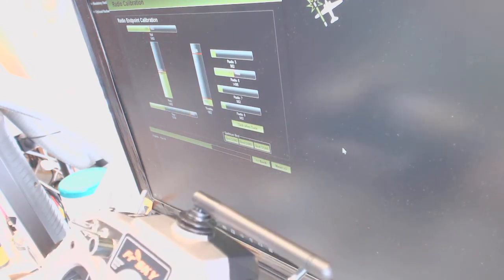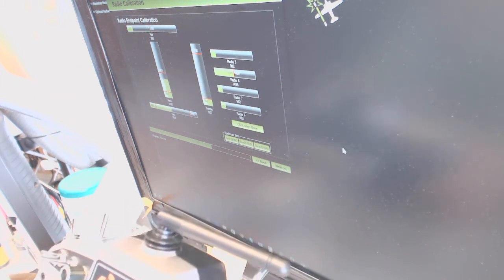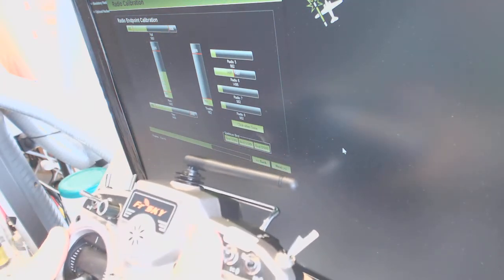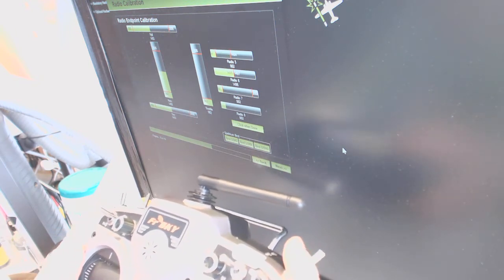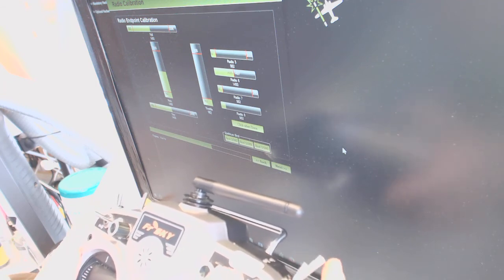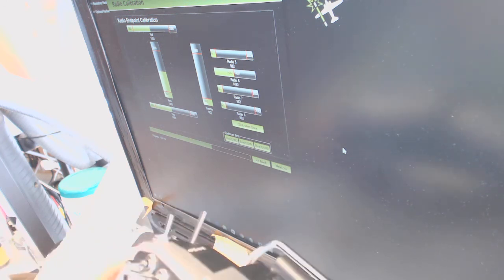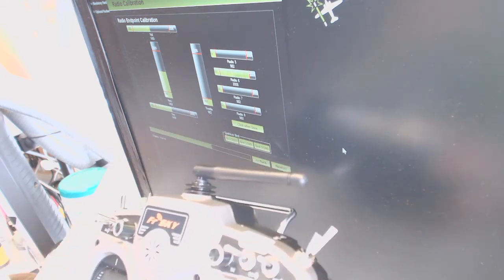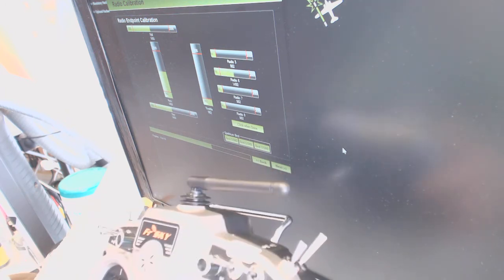So again we move it all around, then we move it this way. Switch this guy — this is nothing. All channels are pretty much set — all eight channels.